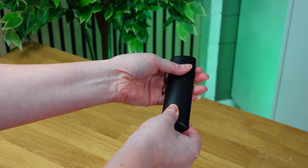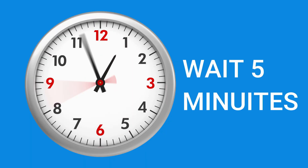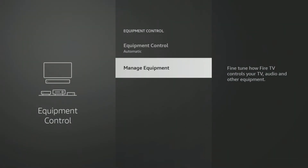If that doesn't work, try taking the batteries out of your remote and waiting 5 minutes before putting them back in. Then go back to the Equipment Control settings and repeat the guided setup.